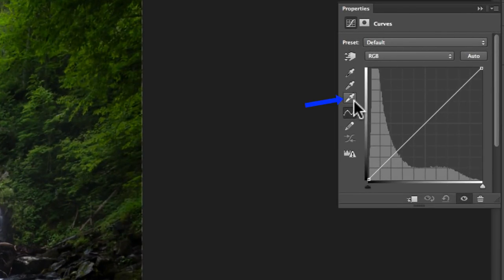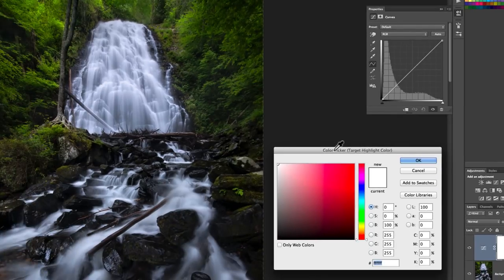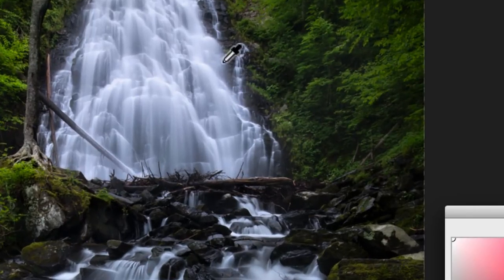What we're going to do is double-click the little white eyedropper here, which brings up the color picker box. Don't worry about that right this second, just know that it's there and we're going to be using it. Now I want to look at this image and find an area that should be pure white without any color cast. I'm thinking this area here should probably look like that to the eye, so I'm going to select it.